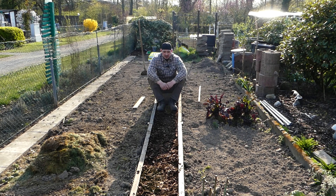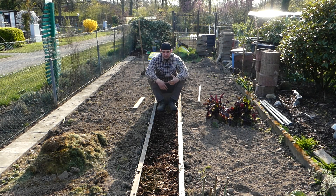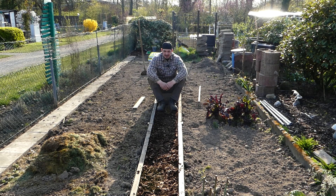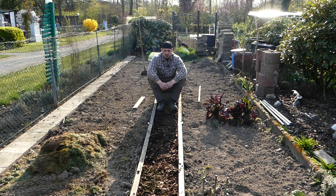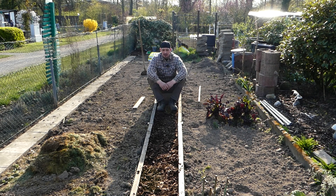Ich bin ganz zufrieden. Zum Aufbau des Weges: Unter dem Rindenmulch habe ich schlechten Boden als Füllmaterial genommen – da waren Ackerwinde-Wurzeln, Ackerkraut und Unkraut drin. Ich hätte es sieben können, aber ich brauchte das Füllmaterial sowieso. Alles rein, hat gepasst. Jetzt habe ich gut zehn Zentimeter Rindenmulch oben drüber. Dazwischen habe ich noch Vlies verlegt, damit der Unkrautbewuchs von unten eingedämmt ist – so habe ich auf diesem Weg weniger damit zu tun.